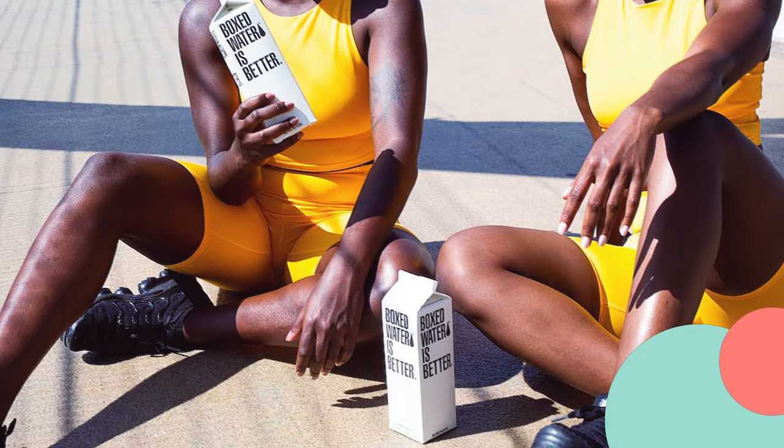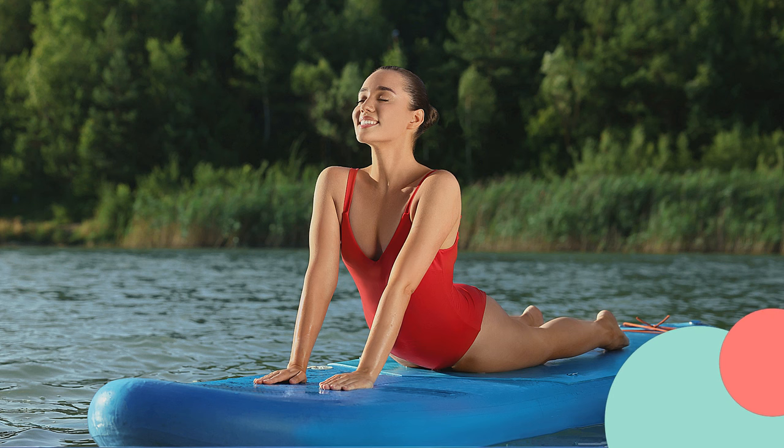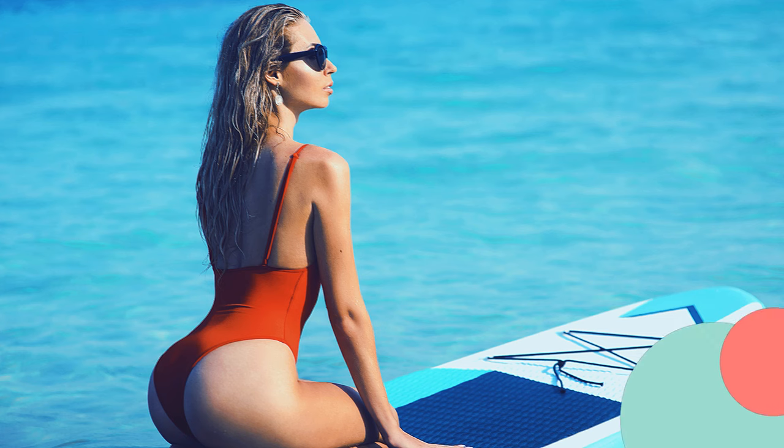Always listen to your body and adjust the stretches based on your comfort level. Remember, stretching on a paddleboard can be more challenging due to the unstable surface. Take your time, be mindful of your body's limits, and enjoy the benefits of stretching on the water.